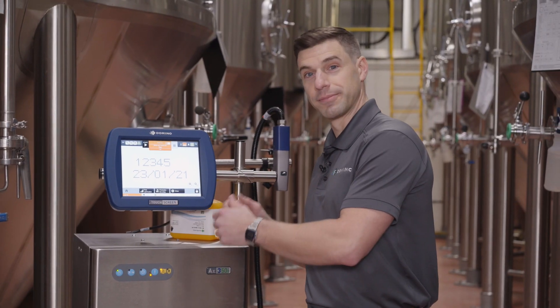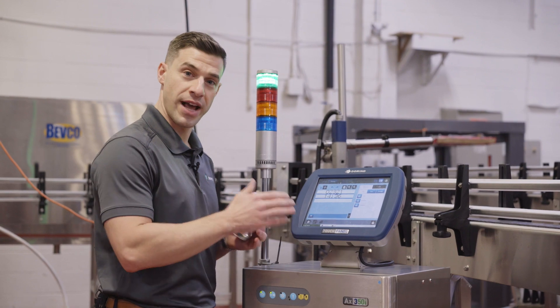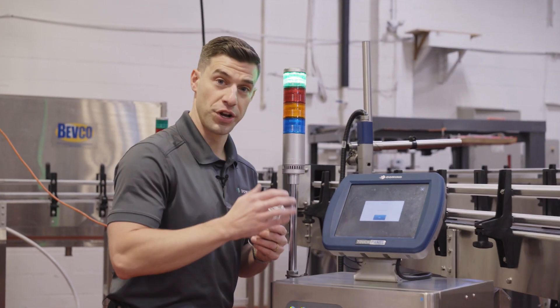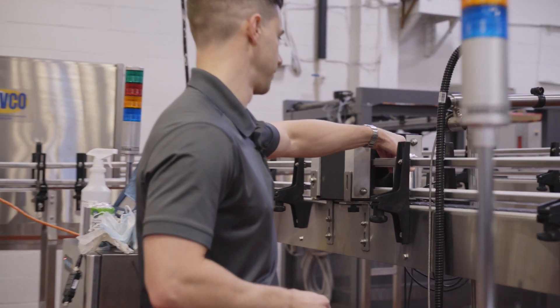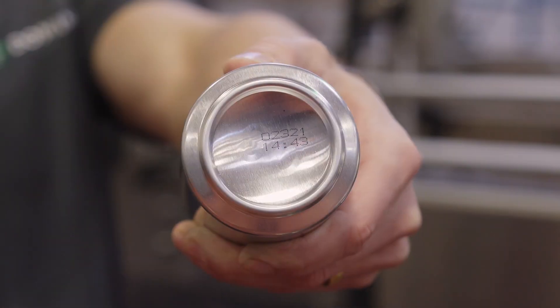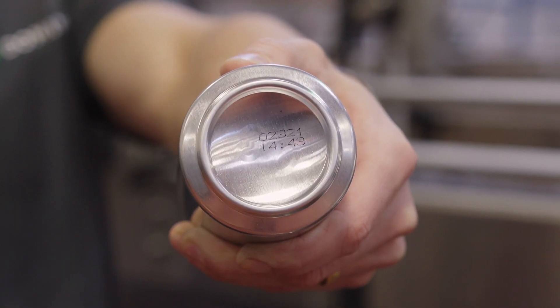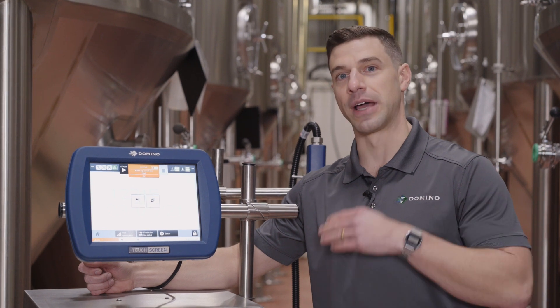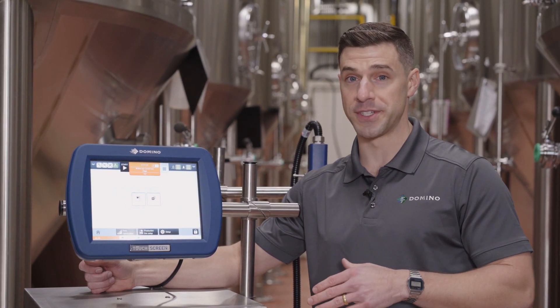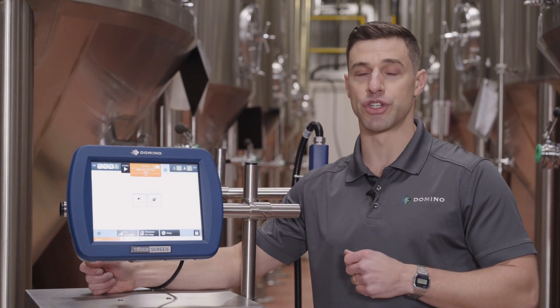Let's go see it in action. Once we're done entering the required code, we can either save it or just hit send to print and we're good to go. Thank you for taking time to learn more about the Domino AX350i. If you'd like to learn more about those features and benefits in more detail, or have a demo at your facility, don't hesitate to give me a call or shoot me an email at the contact information below in the description.